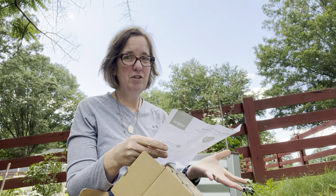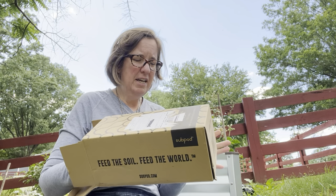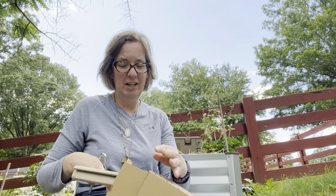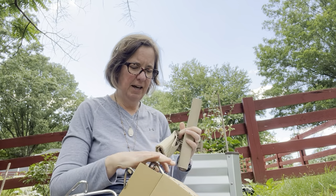I haven't wanted to use the aerator from the back compost bin up here. I feel like I should keep those separate. Now, the one thing about subpod is they really like to make things in as small packaging as possible, which is great, but then you've kind of got to put some stuff together.